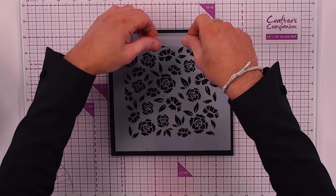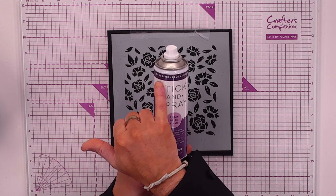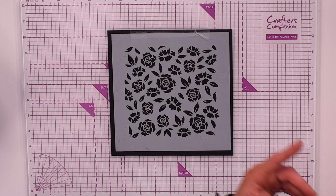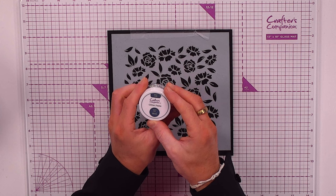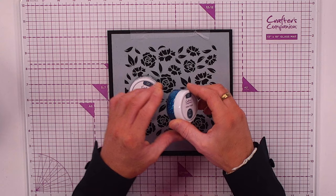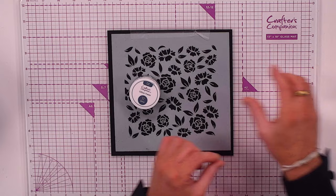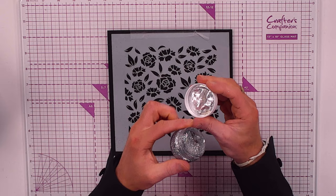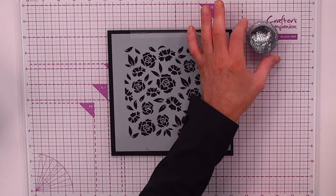For stencil setup, my preferred way is using low tack tape to hold it at the top and create a hinge. You can also invest in a repositionable spray so there's tackiness on the back for reuse. I've got mine ready to go with low tack tape, and I'm going to create an ombre effect with the pacific blue and the sparkling silver.